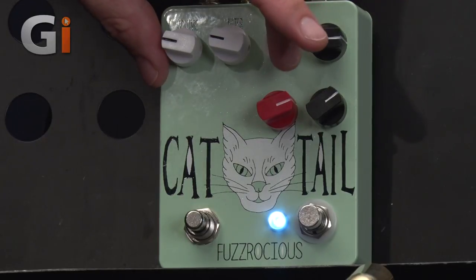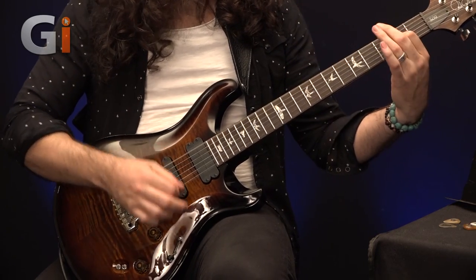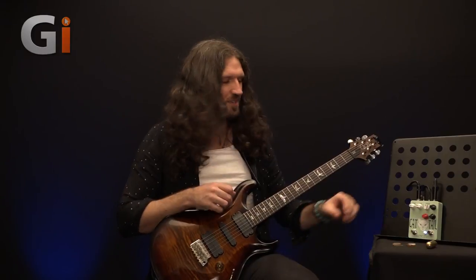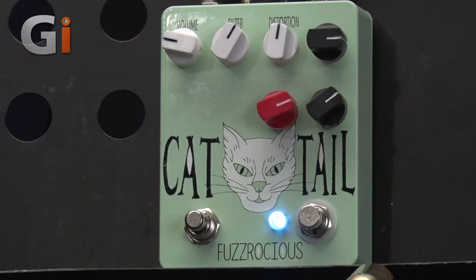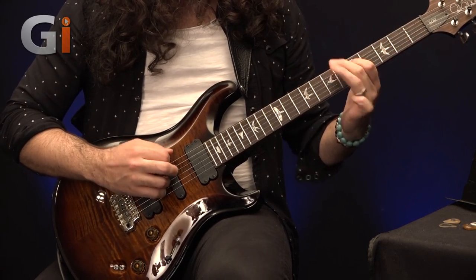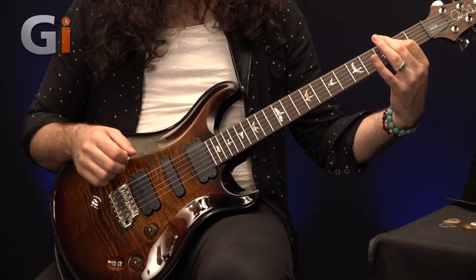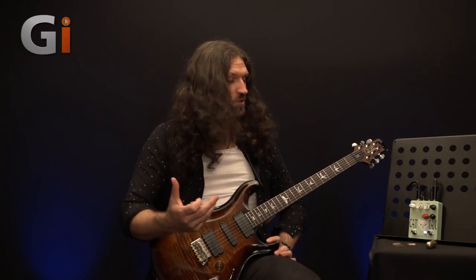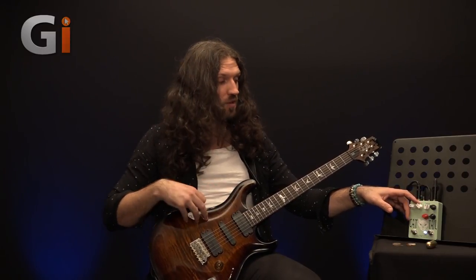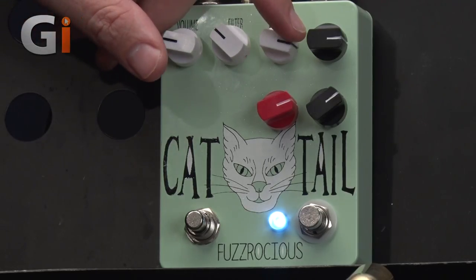And as we turn things up a little bit further to 12 o'clock, if that's a little too leery for you, we can turn the filter control up to match, which rolls off a bunch of that scratchy high-end. That may be a little too rolled off for you — it really depends upon your amp, your guitar setup, and how much distortion you've got dialed in. We'll turn the distortion all the way up and see what it does.